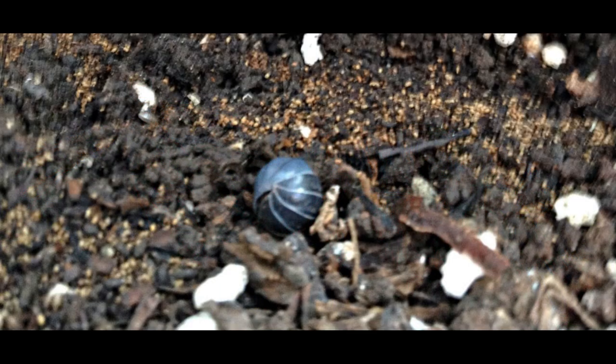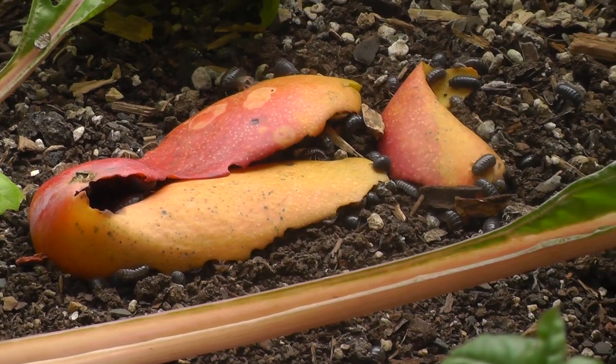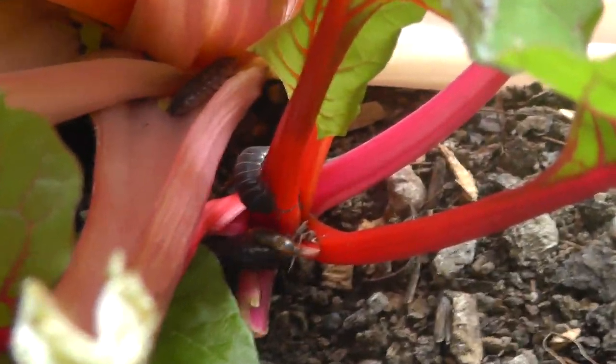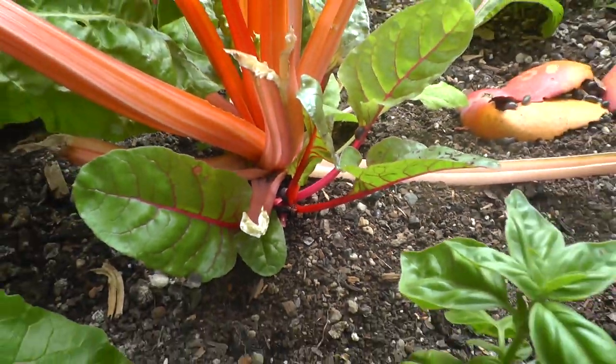Most commonly known as the pill bug and sow bug. There are some differences between a roly poly and a sow bug, but for the most part we're going to treat them as the same. They are decomposers that love moist environments, primarily feeding off decaying organic matter, but they will also eat your tender shoots, leaves, fruit, and young roots — anything they can access from the soil.